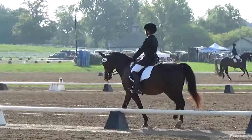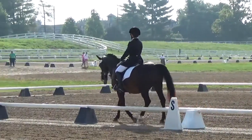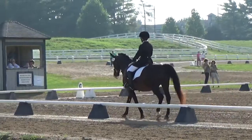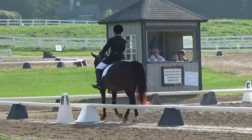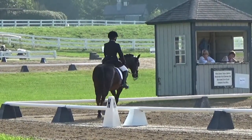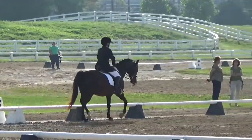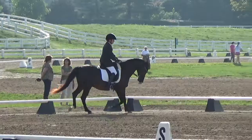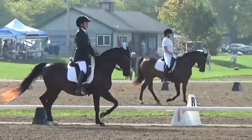C, track right, working front rising. C, track right. K, circle right 20 meters, working trot rising.